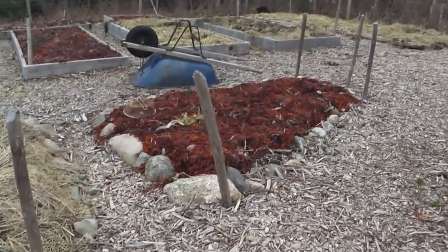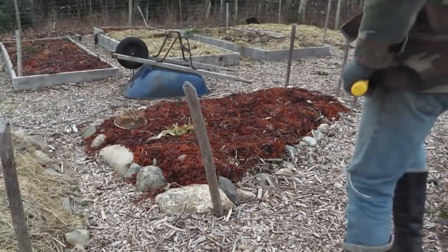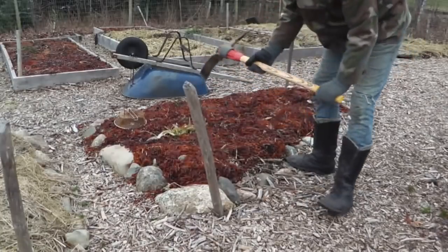Here we've got another seaweed garden. This has got tulips in it so I should be careful where I hit, but just for the sake of science — frozen. Frozen solid.